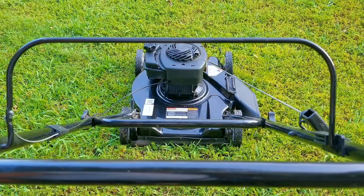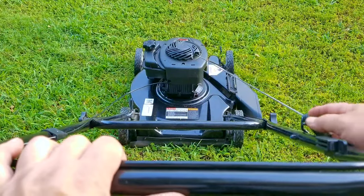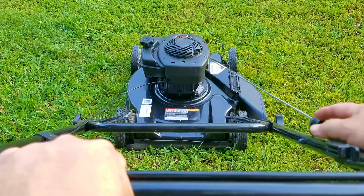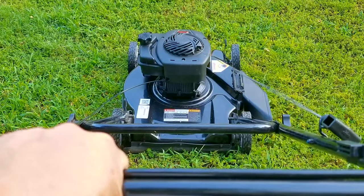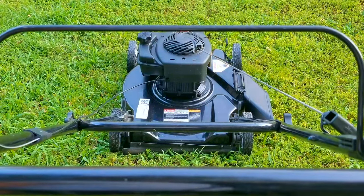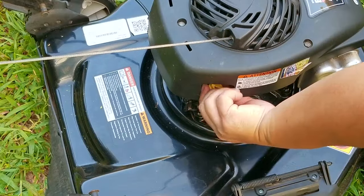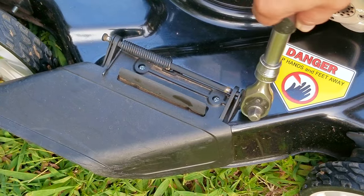The mower started easily even with a very soft pull from a six-year-old, but now we need to see if it'll start back up while the engine is still hot. This time it took two pulls to get it to start, but at least it tried to start on the first pull — so it wasn't a resounding success, but at least it started and it's still much better than having to pull on the rope a half dozen times.